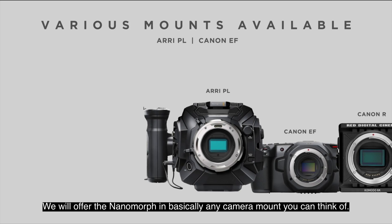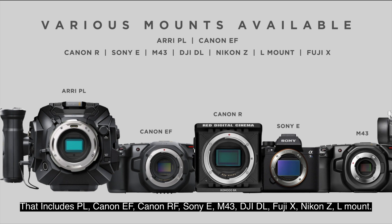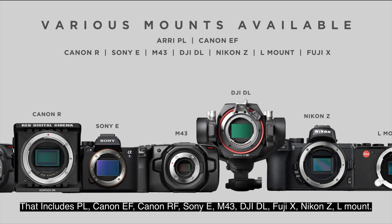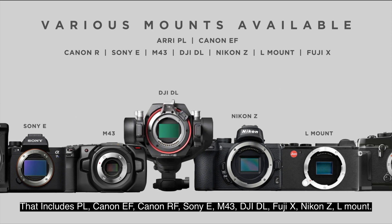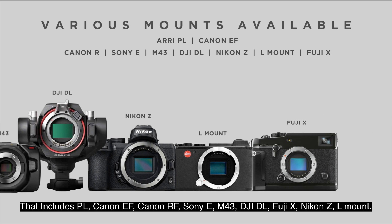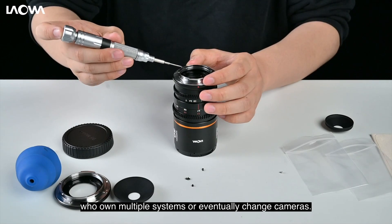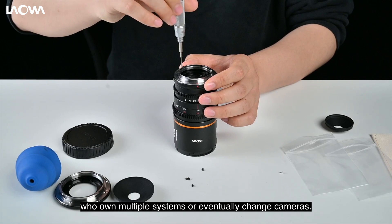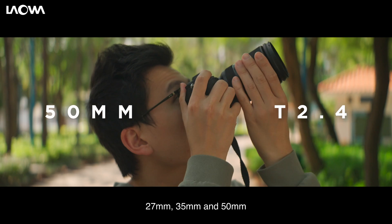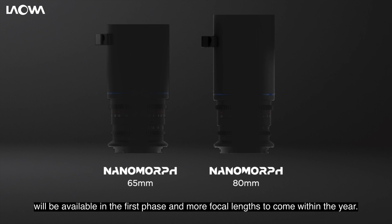We will offer the Nanomorph in basically any camera mount you can think of. That includes PL, Canon EF, Canon RF, Sony E, Micro Four Thirds, DJI DL, Fuji X, Nikon Z, and L mount. Mounts are user interchangeable as an added benefit for filmmakers who own multiple systems or eventually change cameras. 27mm, 35mm, and 50mm will be available in the first phase, with more focal lengths to come within the year.